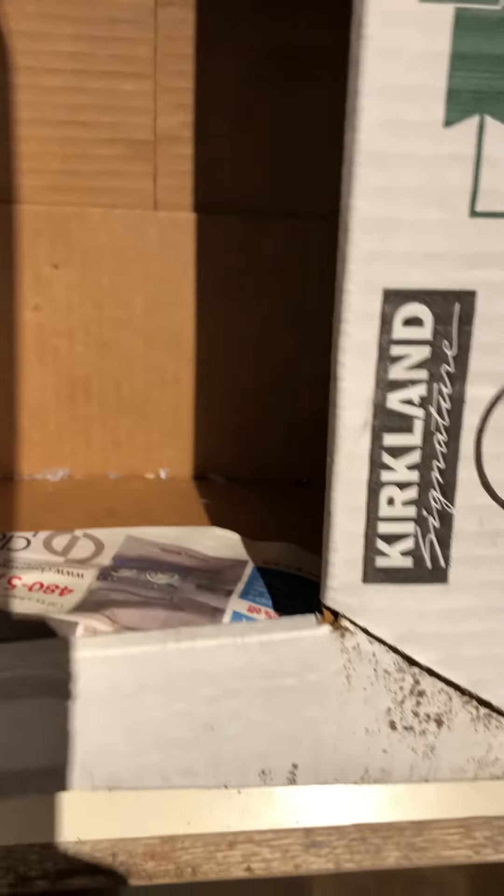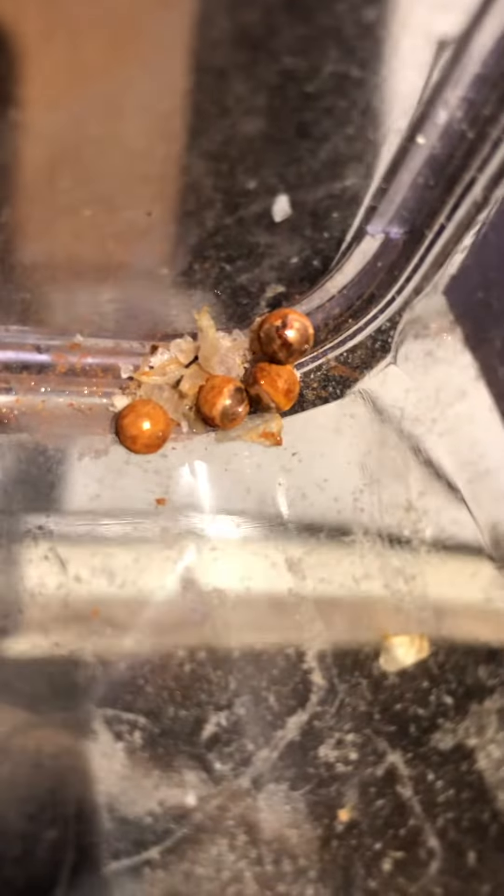So out of three clips with 15 BBs per clip — 45 rounds total — there's some more here. They got corroded in the rain.